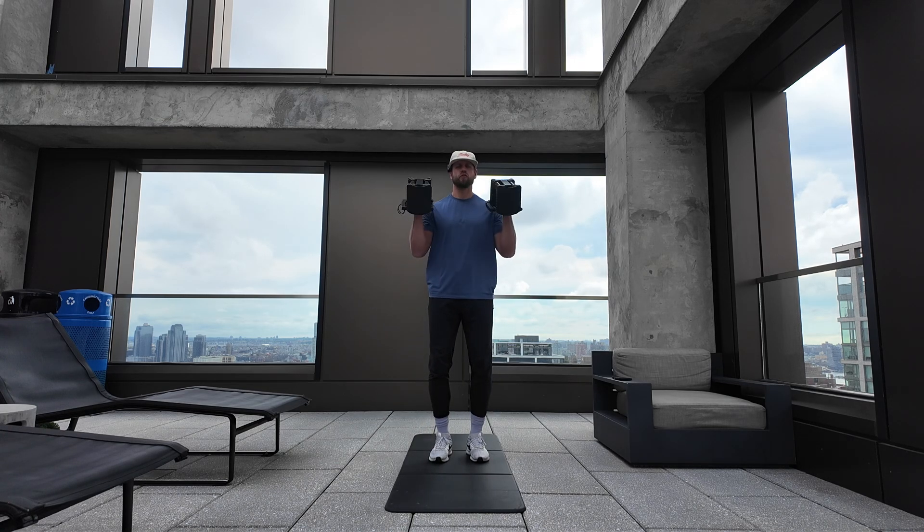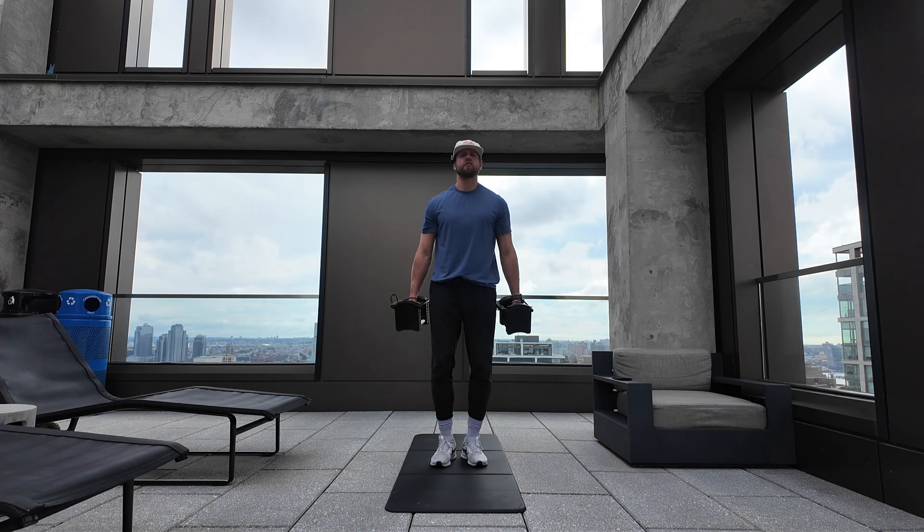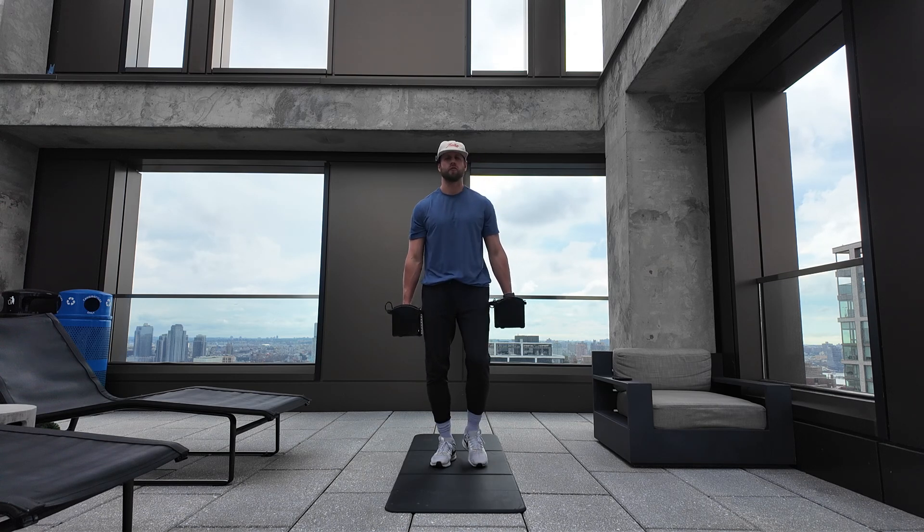First exercise we have with the power blocks: curl to press, 12 reps. Exercise two, we're going alternating reverse lunges — six each leg for 12 total reps.